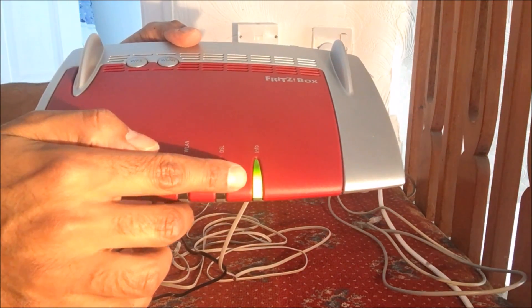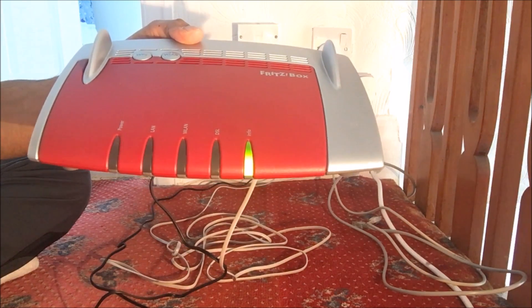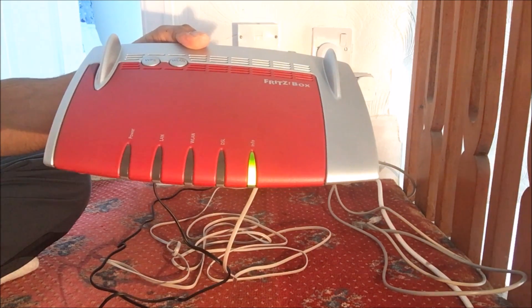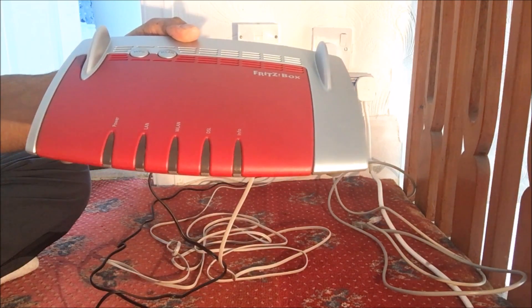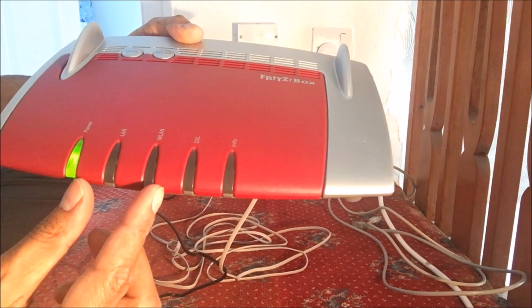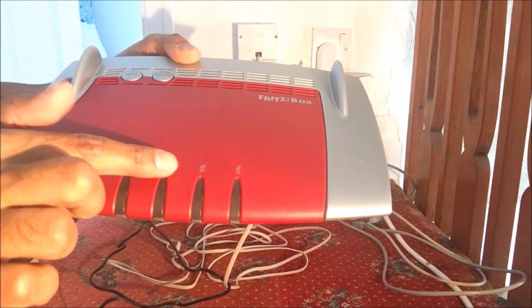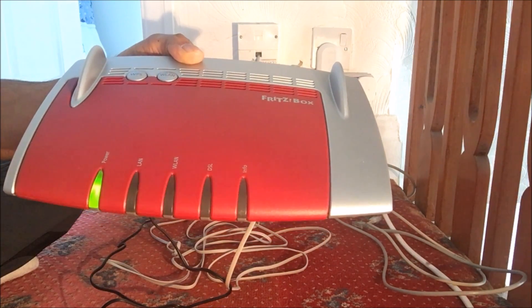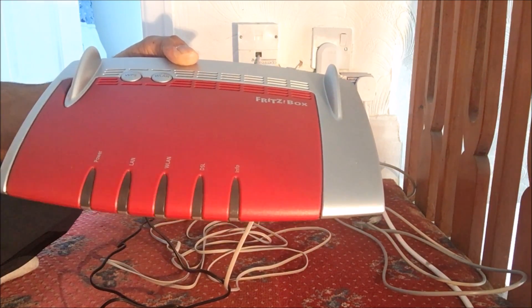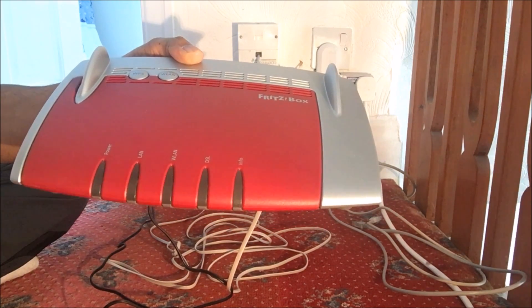We've got the info light flashing, which is good. If it keeps flashing then there's an issue with the router. Hopefully we should see a power light come on as well if there aren't any problems, and then the WLAN light should light up too. Both of these lights will be flashing, and once they're stable you should see the DSL light flashing as well. It should become stable if there aren't any problems. Once the DSL light is lit, that means we've got internet connection on the DSL or ADSL line with the BT Infinity package.